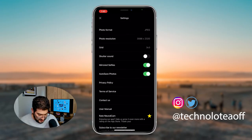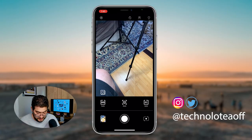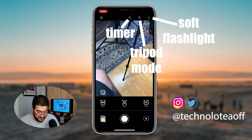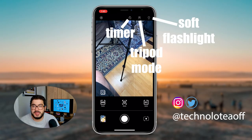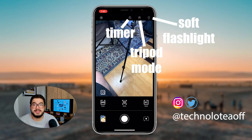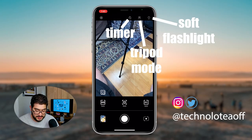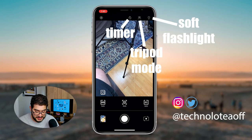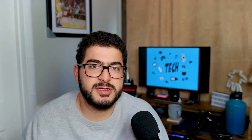Up at the top, we see a timer control and a tripod control. The tripod mode is for when you have the phone set up on a tripod, so it can take advantage of the maximum exposure level in a really dark setting — that's something really cool. Taking a look at the light bulb icon, you can see it's actually a torch function. Basically, when you take a photo, it will lightly use the flashlight on the back of the phone to help take better photos overall.